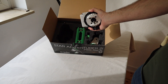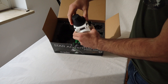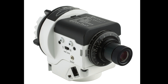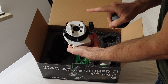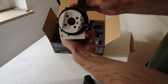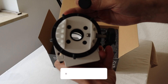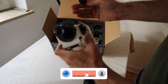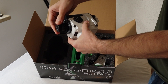This is the main device. You have the polar scope here with the polar cap, and here you have another cap. You can look right through it.